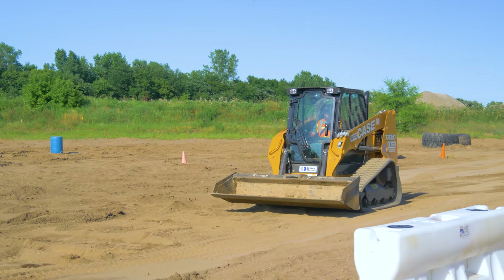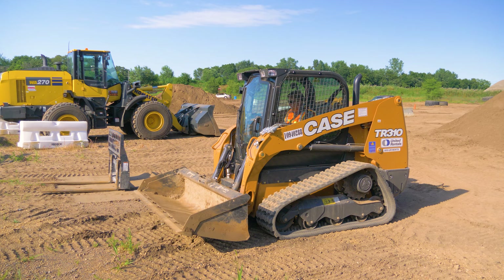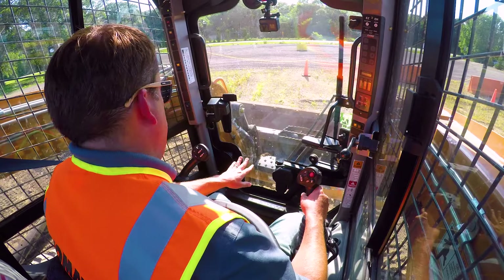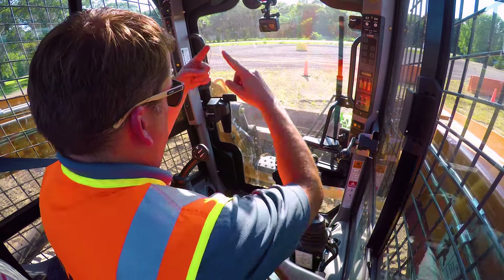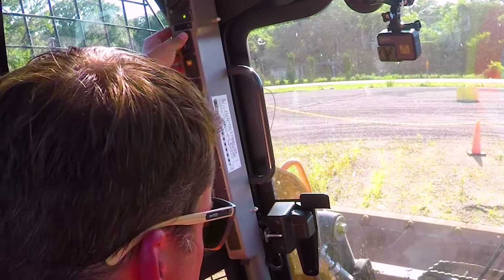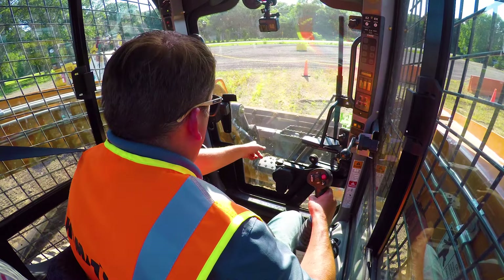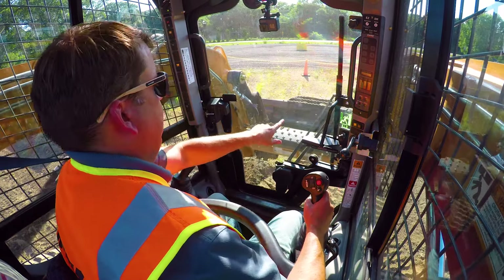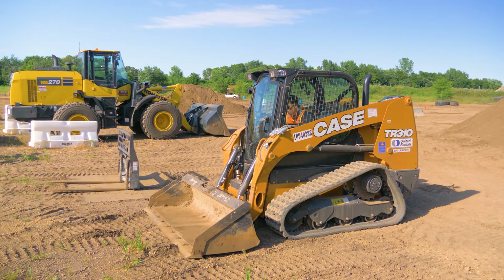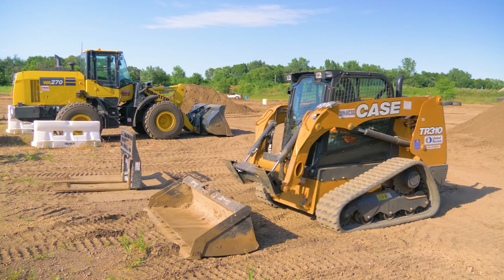Now we're going to go over and I'll show you some accessories - changing out accessories. On Case, each one's a little bit different. I love this - they have these little holes that stick up here. If I hold the unlock button, you'll see these little red pins pop up - so now I know I'm disengaged. I can see they're all the way out. All I do then is roll it out and I'm free of that.